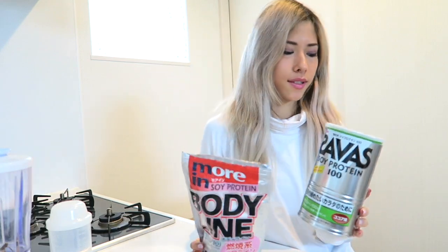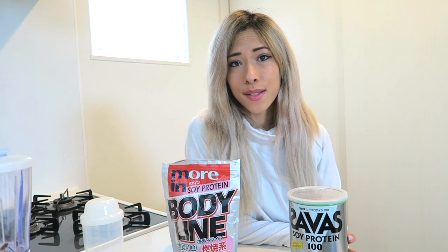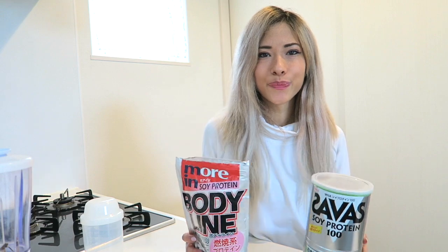Anyway, if you like this review give it a thumbs up, share this video, and I'll see you guys in my next video. That's about it on these two protein powders — bye!